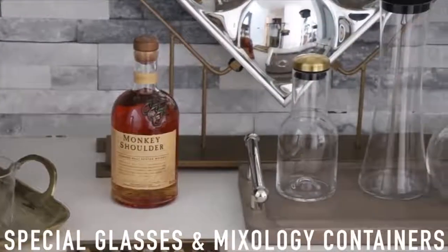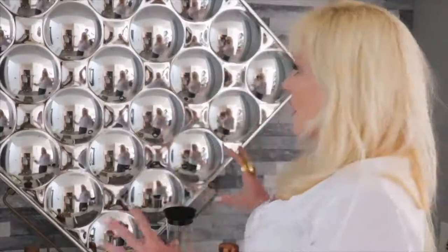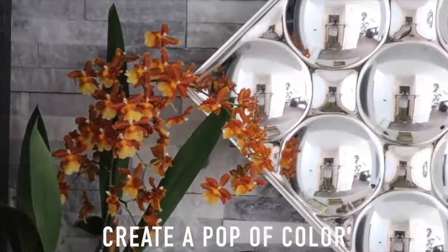The trick is just finding fun, wonderful accessories — using silver, using gold, mixing it all up. And on a final note, you want to add a little bit of color, so I always put an orchid in there.